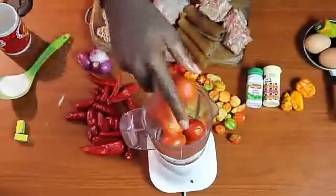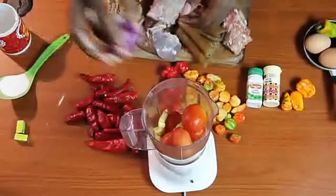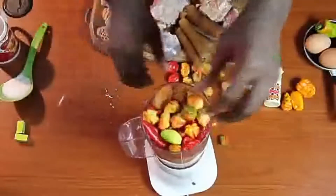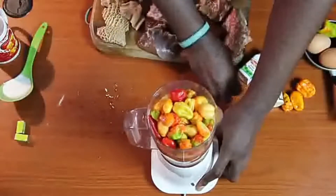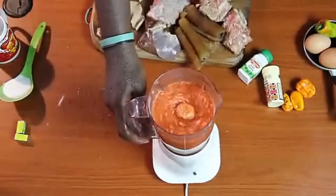Let's start with blending all the peppers together, along with onion and ginger — I forgot to mention ginger in the ingredients list. Put everything in the blender, blend it till it is very very smooth. As the Yoruba say, let it cool. Once you are done blending it till it is smooth, set aside.